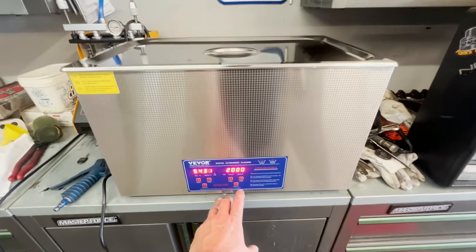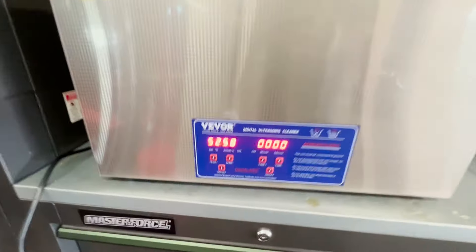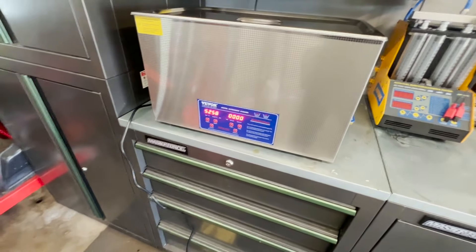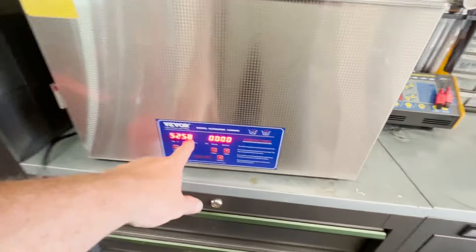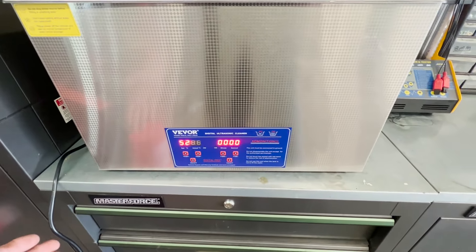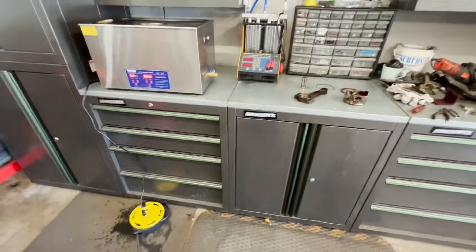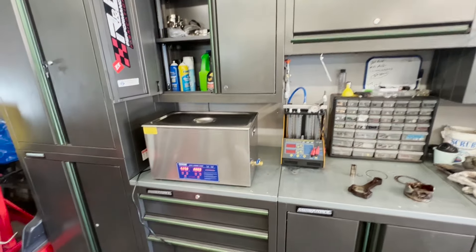I had it running for about 45 minutes. The temperature finally got up to where I wanted it — 54 degrees Celsius, about 130 degrees Fahrenheit. It was climbing up to about 58, so I dropped it down to 52 to keep it stable. As you can see, I did move it — I was trying to clean up my workspace and figure out where to put it. I'm going to slide it underneath this cabinet here, and I actually had to pull the cabinet off the wall.